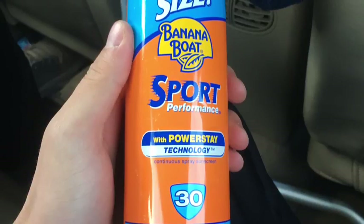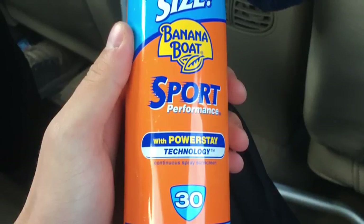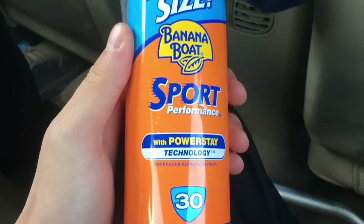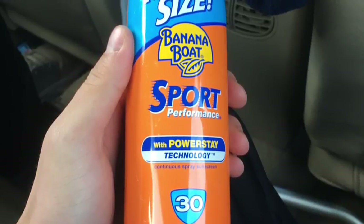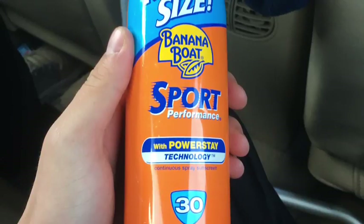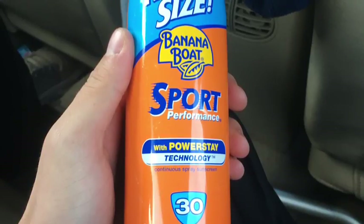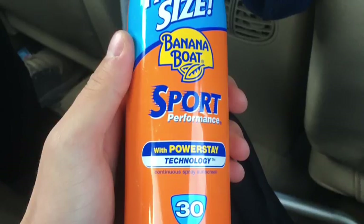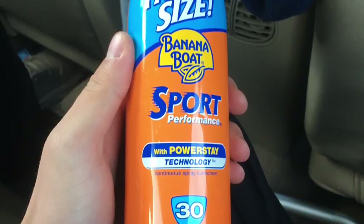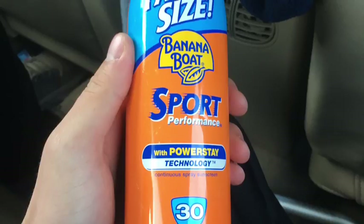There is actually Power Stay technology — I don't actually know what Power Stay technology means, but I believe this sunscreen is engineered in some way to stay on your body for much longer times. I've been using this sunscreen a lot.